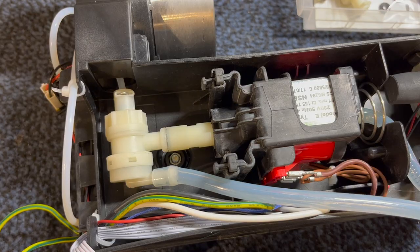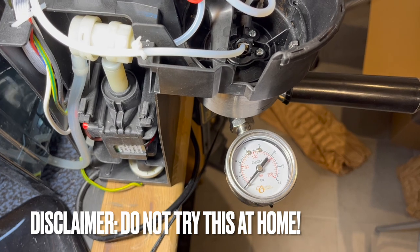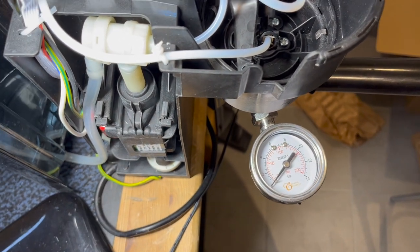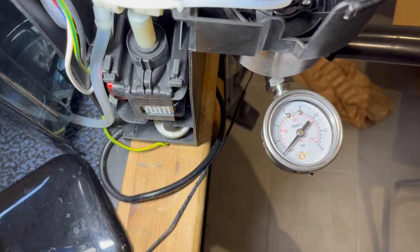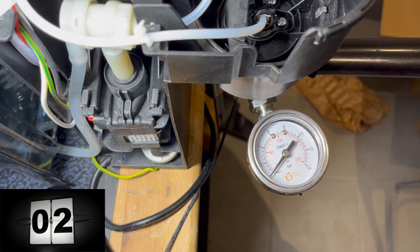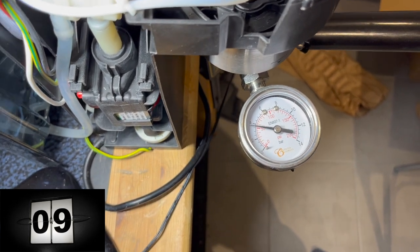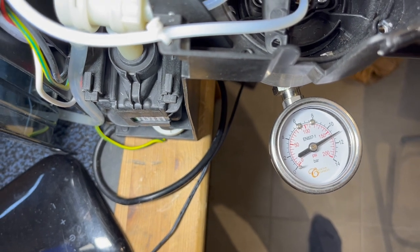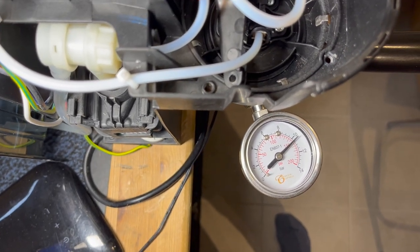All right, now we can give it a shot. That one topped out also at 11 bars. The conclusion is that both springs are equal, so we're going to try a couple of different springs to see if we can get closer to nine bars.